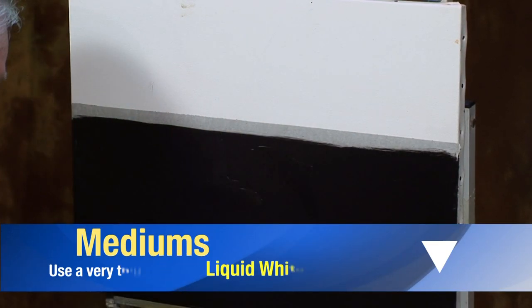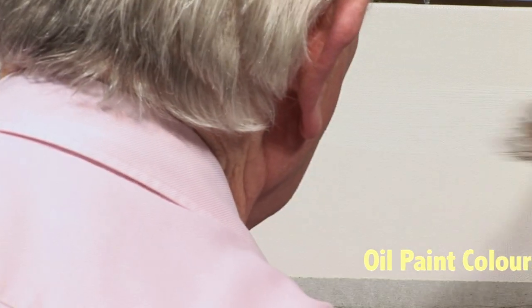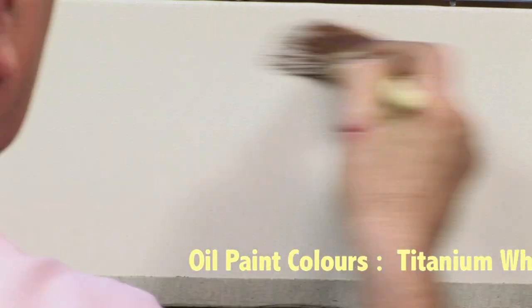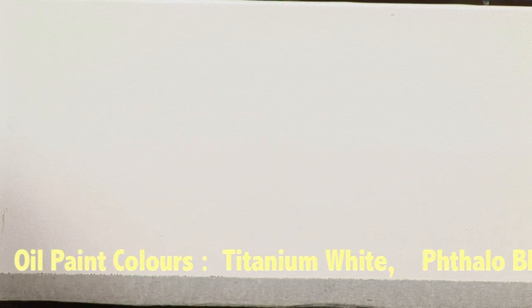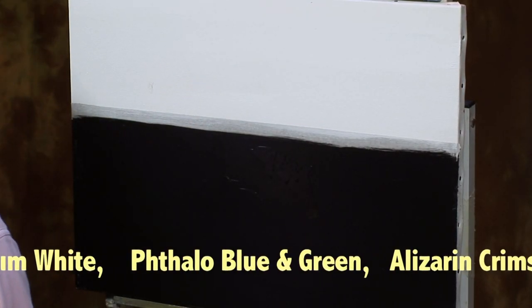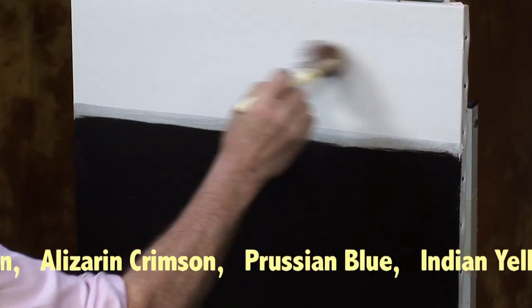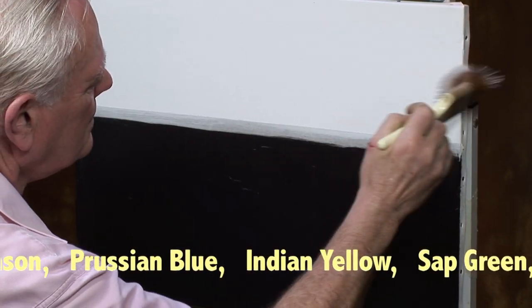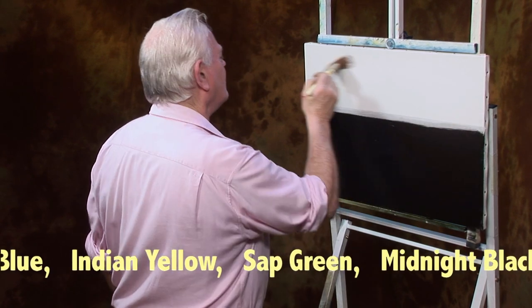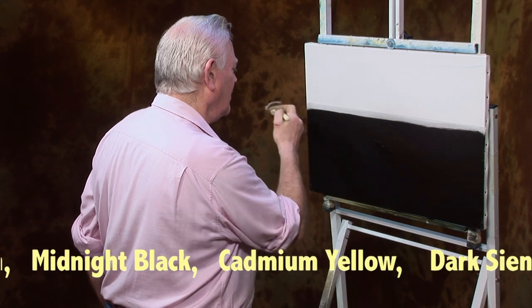That's all covered now with Liquid Clear. So I'm going to go straight up onto the sky now with Magic White, or Liquid White, right up and down to the tape, down onto the tape. Right across, and the whole lot — not so much on it — all straight out, all the mediums.